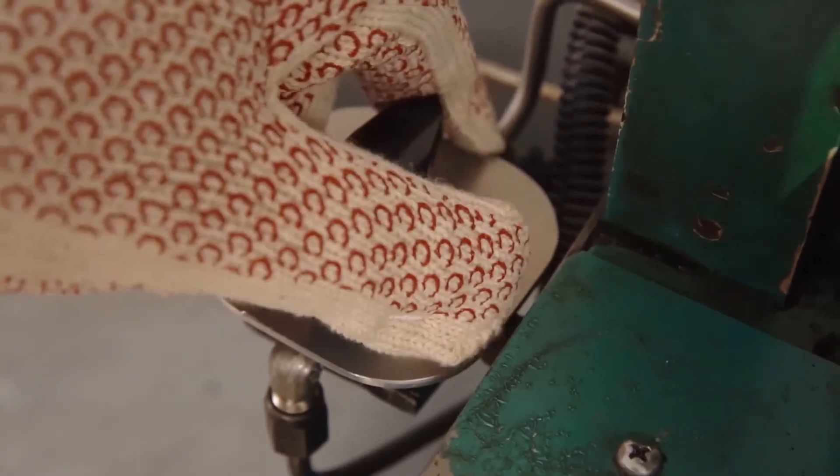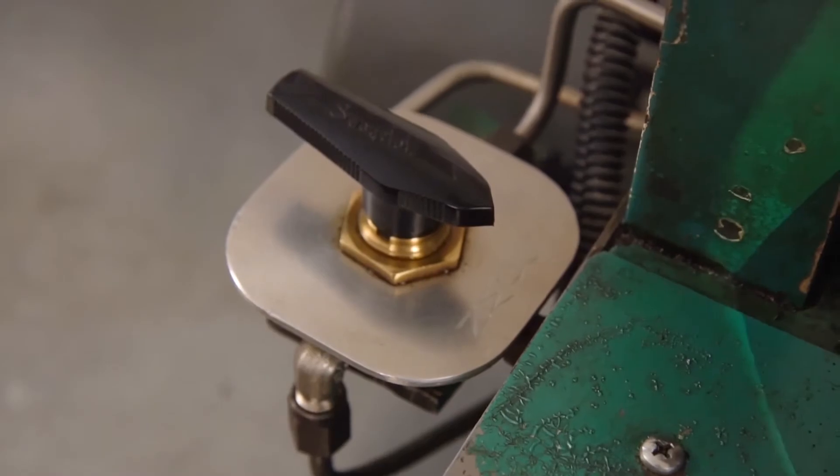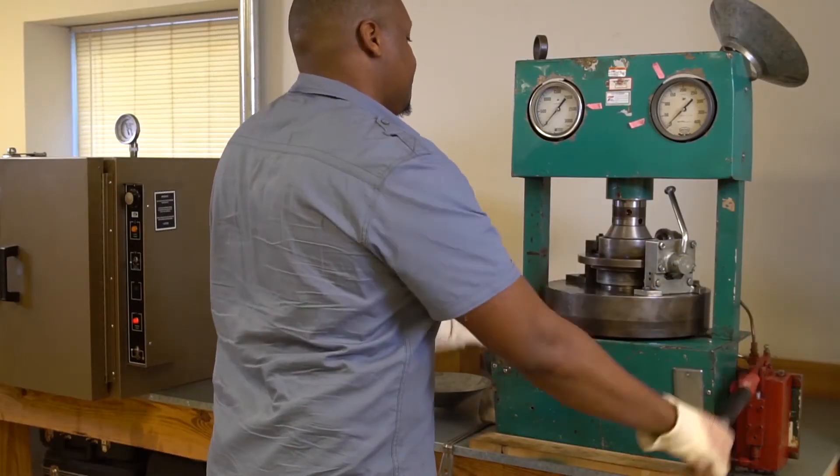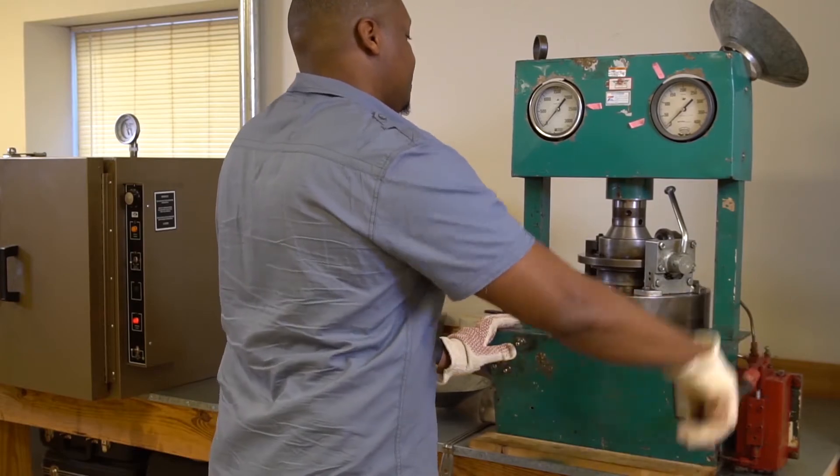Move the lever on the control valve to the forward or positive position and pump the ram down into the center of the mold. Continue pumping until the low pressure gauge first registers 50 psi.